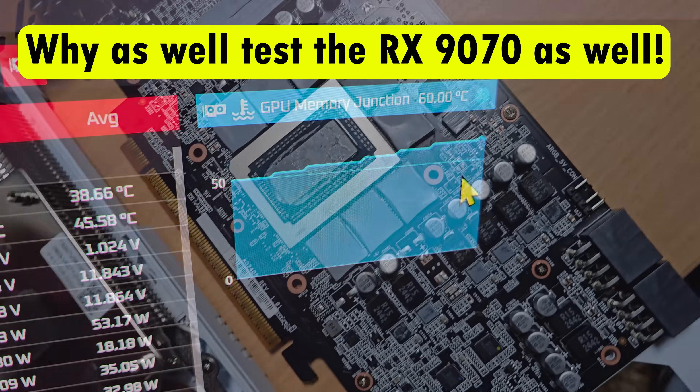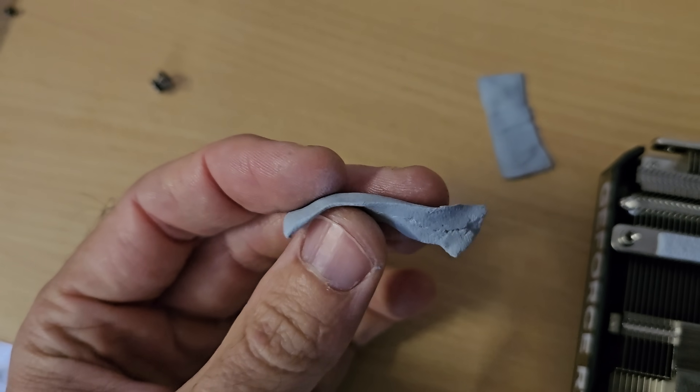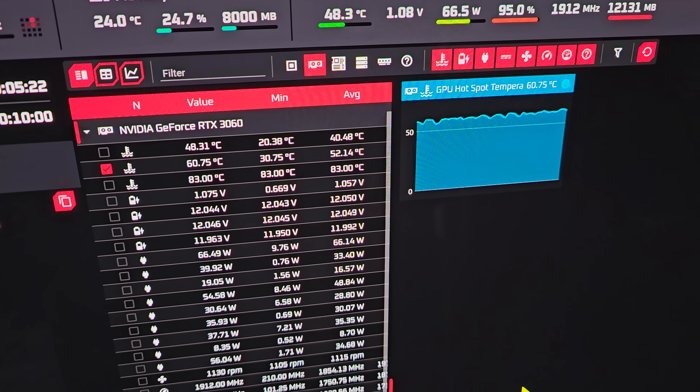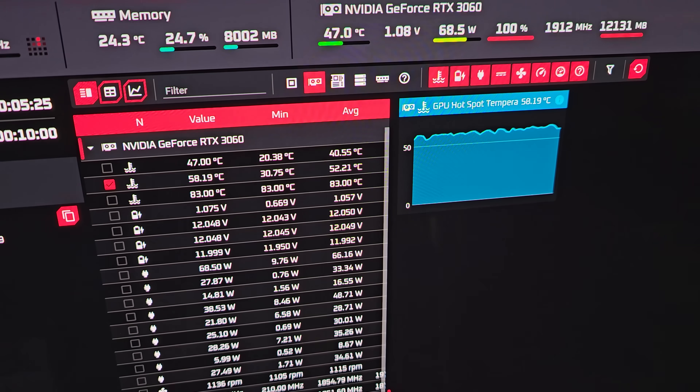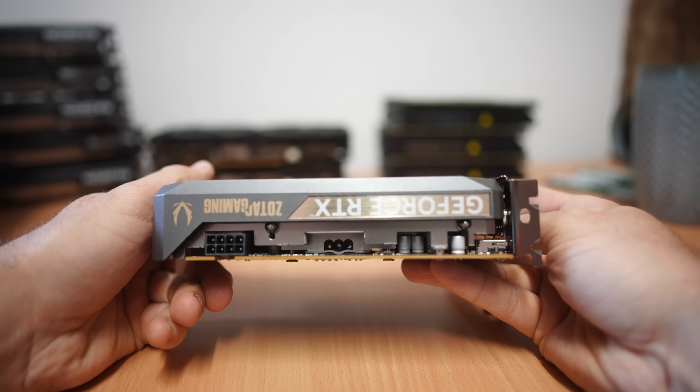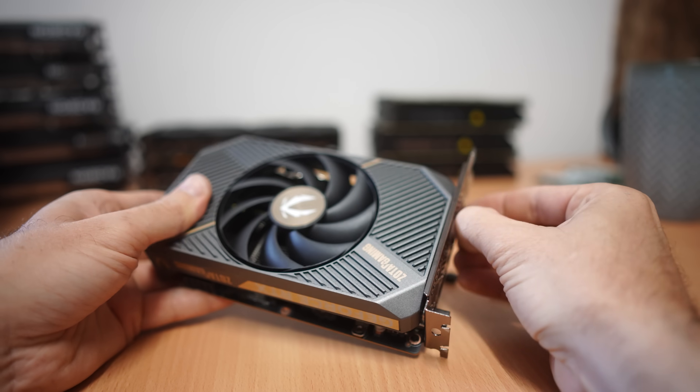We came into a mishap while getting these results — when we put the RTX 3060 back together, we logged in and tried to look at memory temperatures but just couldn't access them. I tried three different 3060 models and none of them would show the VRAM temperatures. So we had to find a model that was quick, small, and easy to swap thermal pads on — and we landed on this RTX 5060 8GB.